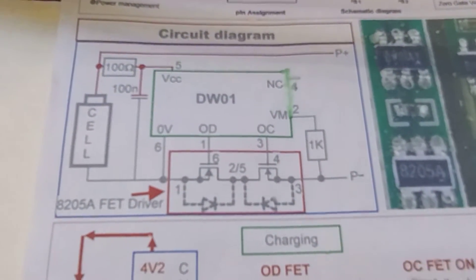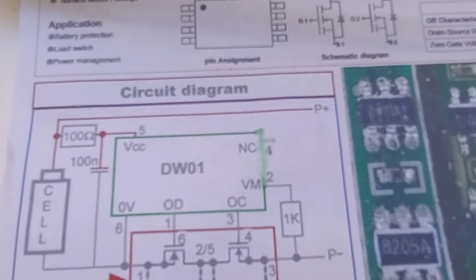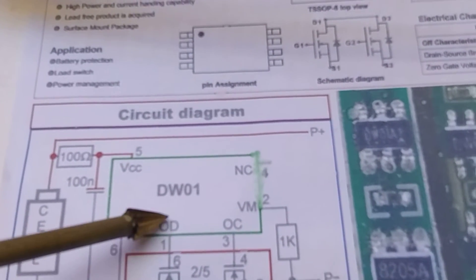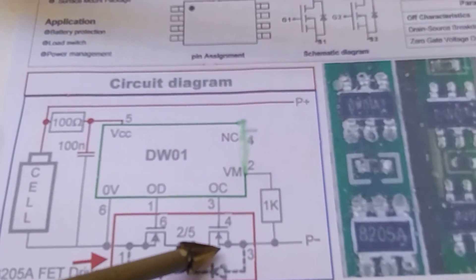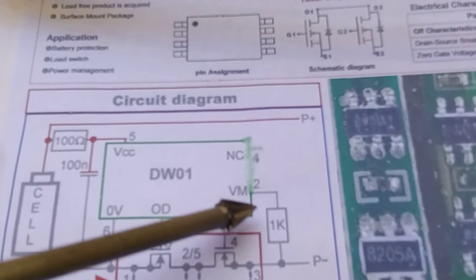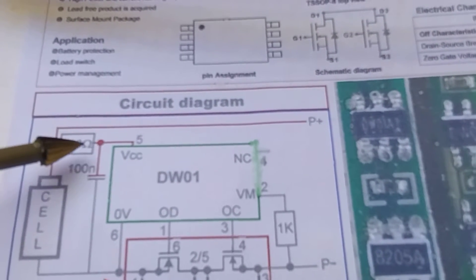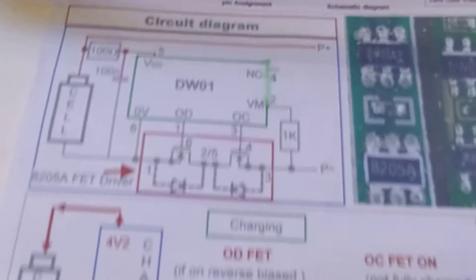Looking at the actual circuit: we have the DW01A at the top with six pins. Pin one is the over-discharge - when this is high it switches the FET on. The overcharge pin, when high, switches the other FET on. We have a current measuring device through a 1k resistor. Pin 4 isn't connected, pin 5 goes to battery positive, and pin 6 to battery zero volts.